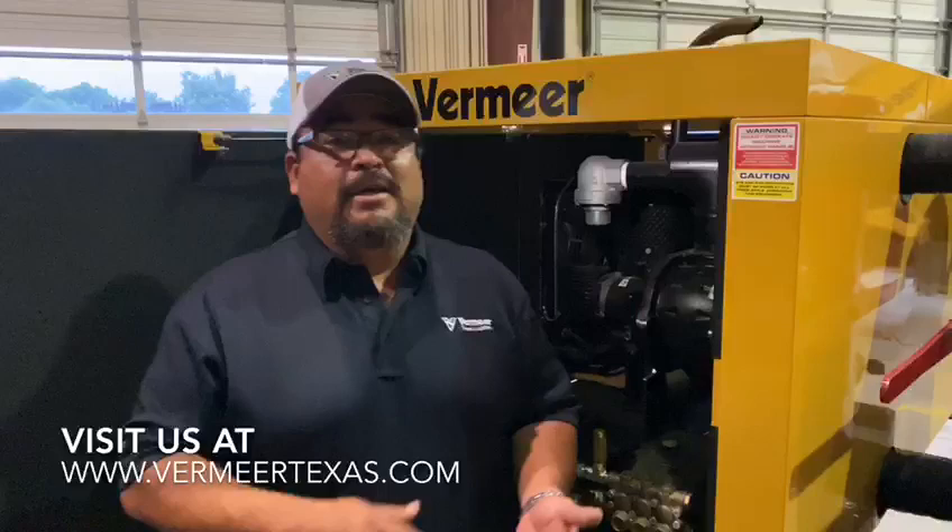If you guys would like any more information, please reach out at www.premiertexas.com. My name is Fernando — thank you for spending some time with me and hope to see you guys soon. Thank you.